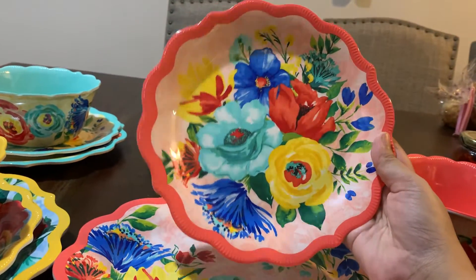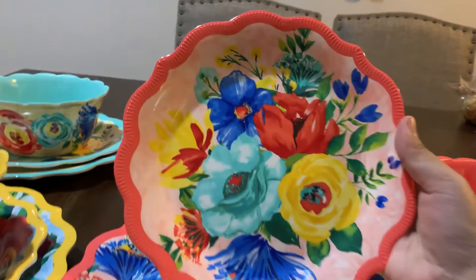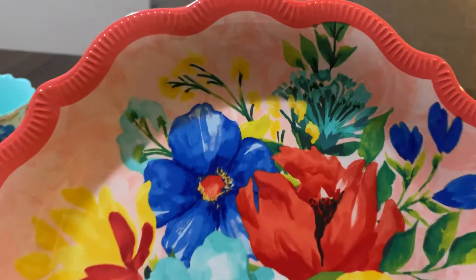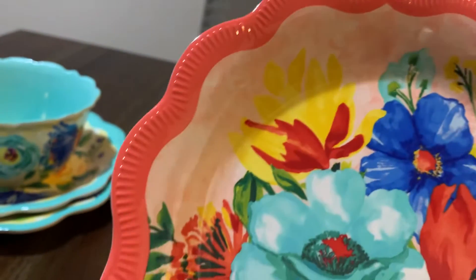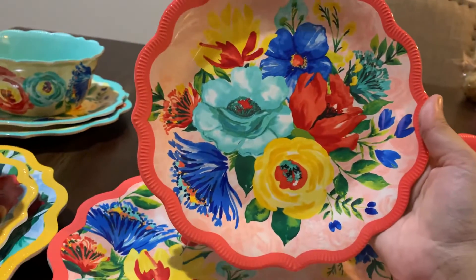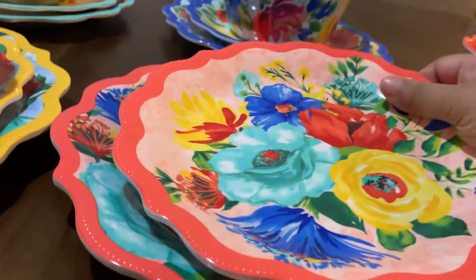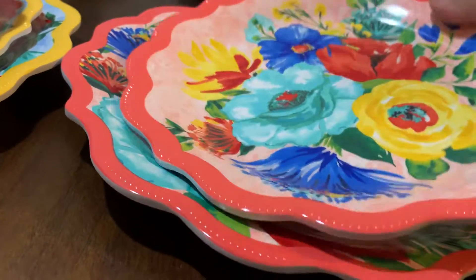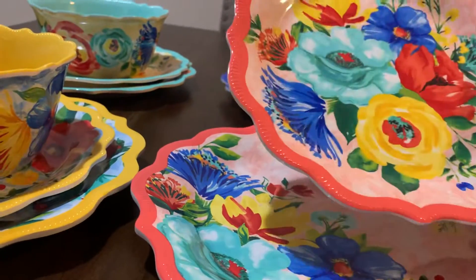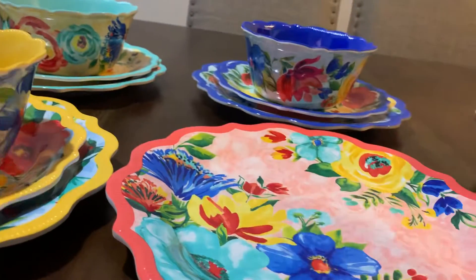Here is the dessert plate or salad plate. Look at the flower design — it's just so gorgeous. At the side it has the same design as the bowl. The material is melamine so it's very thick — super thick — and it's nice for daily use. If you want to entertain guests and serve using this plate, I think your guests will love it.